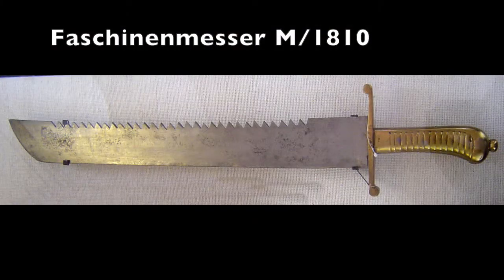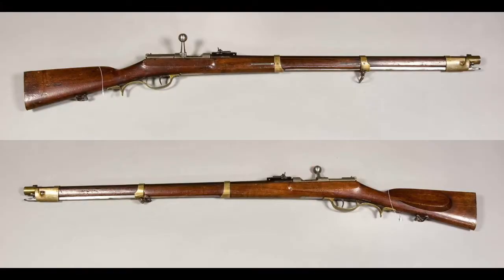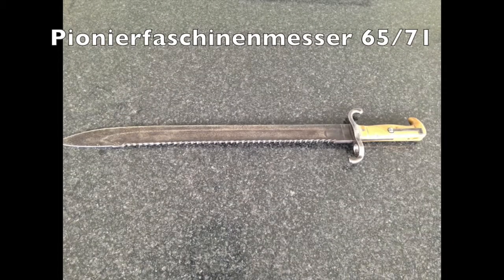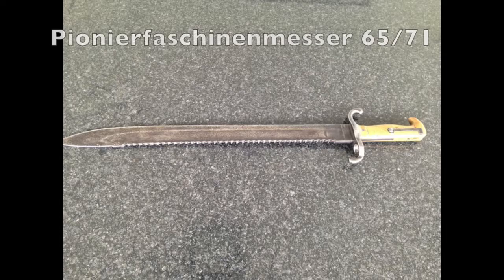The first Prussian Faschinenknife that featured a sawback was the model of 1810. Later came the model of 1855, and with the introduction of the Dreyse needle rifle for the pioneer troops came the first bayonet-Faschinenknife hybrid with the Pioneer Faschinenknife 1865. This mountable pioneer Faschinenknife was later adopted to fit the new rifle, the Jägerbüchse M1871. After the adaption, it would be called Pioneer Faschinenknife 65-71. I don't have any good pictures I can show you, but I found some pictures I took of an old Pioneer Faschinenknife 65-71 I used to own.